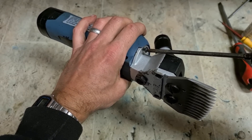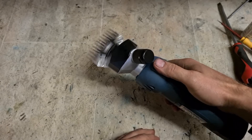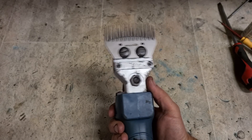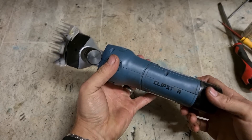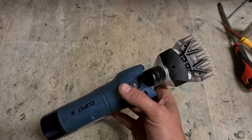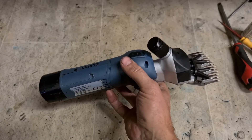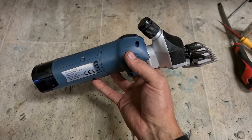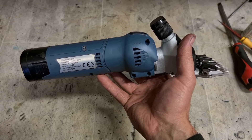Be careful not to cross-thread these screws. That's her. One set of Clipstar cow clippers with a new nylon gear and a new blade set. As basic as these tools are, they're sure as hell not cheap to buy. Even a basic set costs up to about 200 euro. These Clipstar ones can cost anywhere from 250 to 300 euro — so they're not a cheap tool.